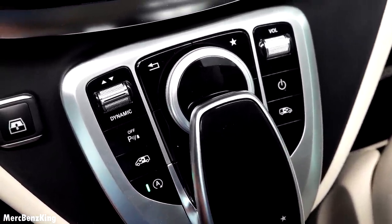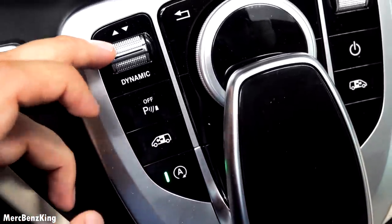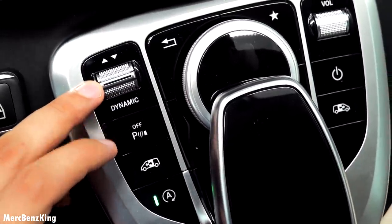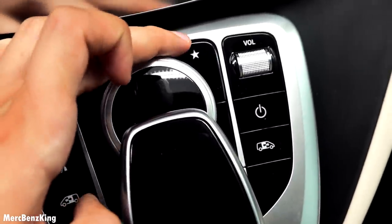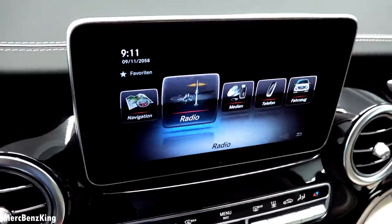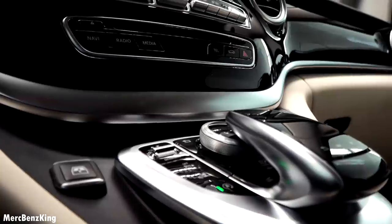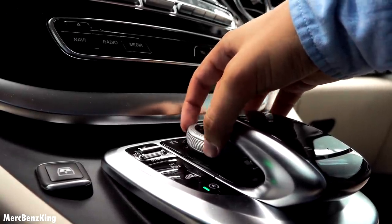Here you have the start-stop button, the door open button, and the Dynamic Select button — you can change it in 4 different modes. There's also the back button and the favorites button. Here you can select the navigation system, media, telephone, vehicle settings, and more. I really like the pre-facelift scroller in the Mercedes-Benz.